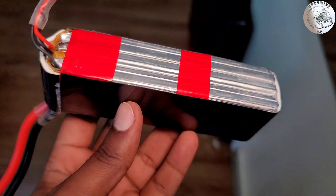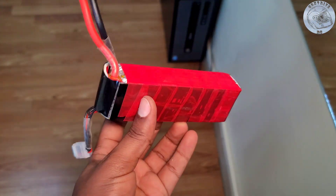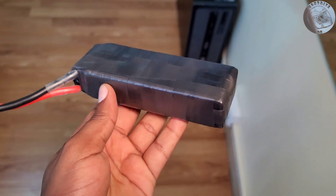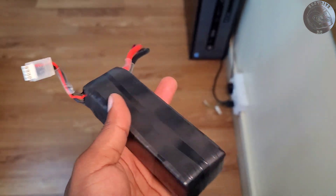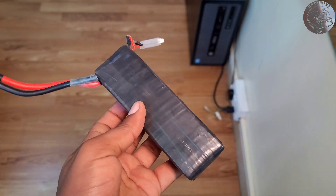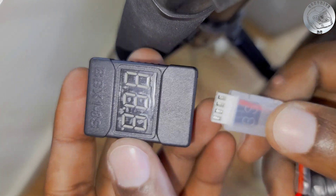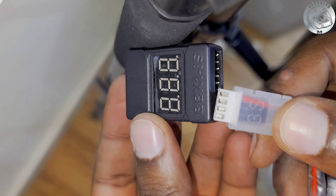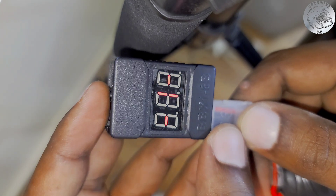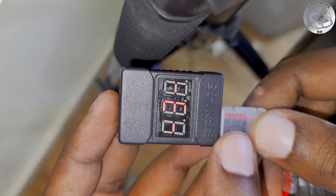Moving forward, I set about reassembling everything meticulously, ensuring the battery was put back together safely and in line with the manufacturer's specifications. The end result made me proud as I had successfully resolved the issues. With this obstacle behind me, I could finally return to my original objective of balancing each cell within the pack. I used my voltage checker to confirm the readings. The total voltage of all three cells was accurately measured at 10.9 volts, with individual cell voltages reading 3.63 volts for the first cell, 3.67 volts for the second cell, and 3.66 volts for the third cell.